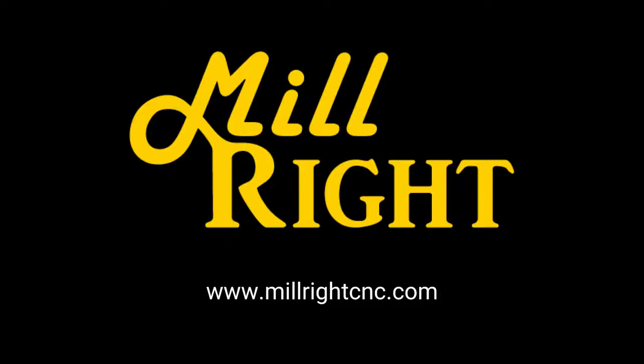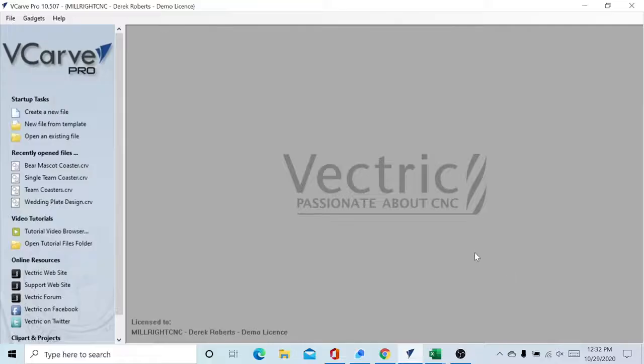Hey, this is Wesley from Millwright CNC. Today we're going to do a small quick project — we're going to take a mascot and put it on a coaster.